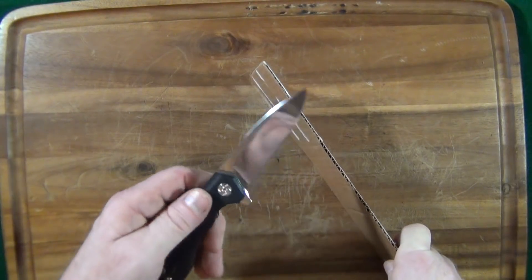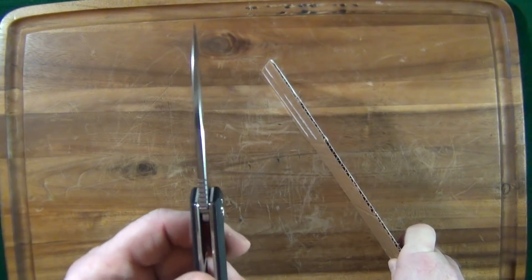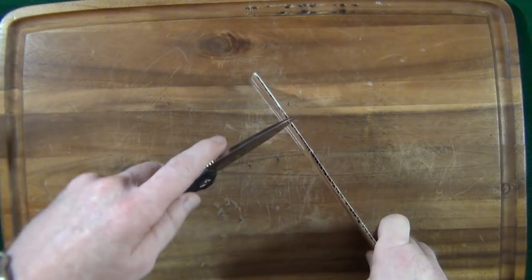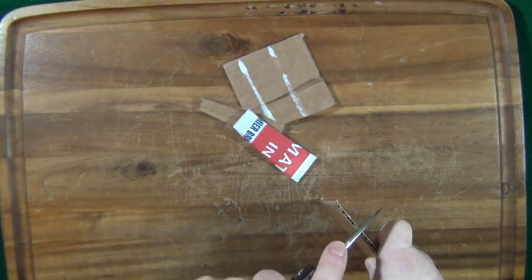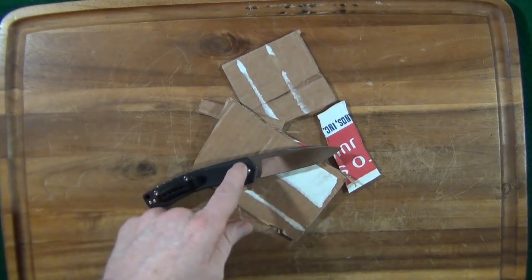I got out the cutting board — let's see how well this four millimeter thick blade cuts. Dang. That cuts very well.